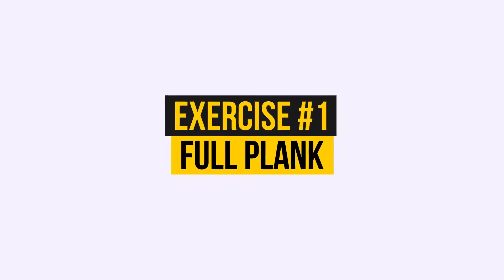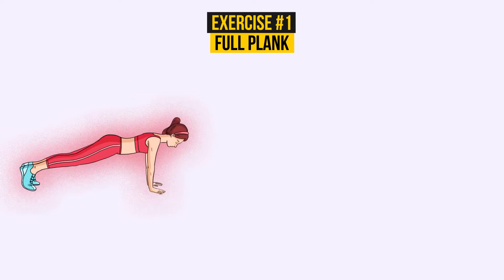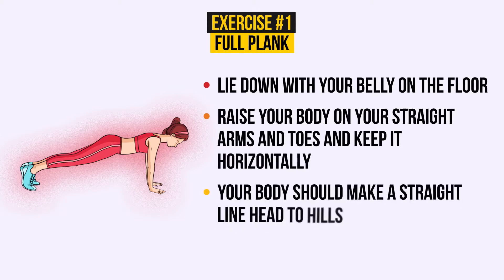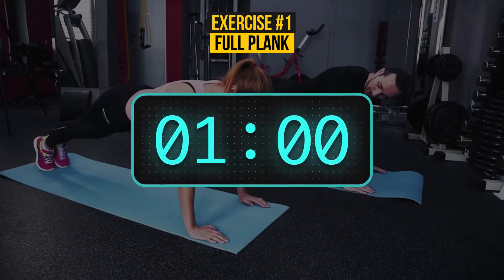Exercise number 1: Full plank. Lie down with your belly on the floor. Then raise your body on your straight arms and toes and keep it horizontally. Your body should make a straight line, head to heels. Breathe normally. You need to keep this position for 60 seconds. Let's give it a try — the countdown starts now.